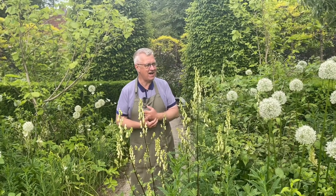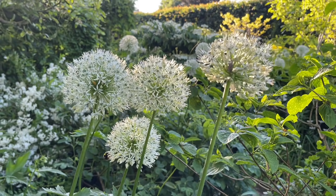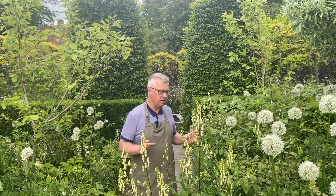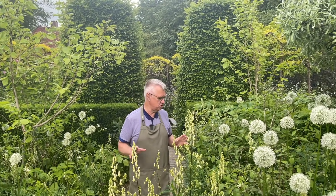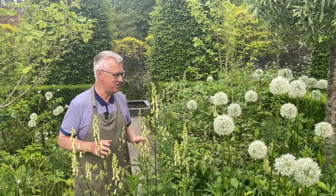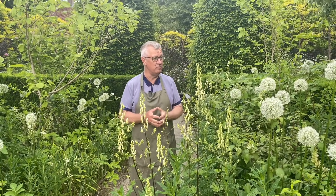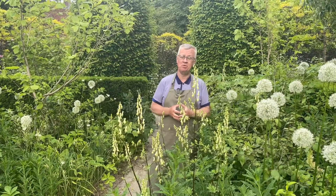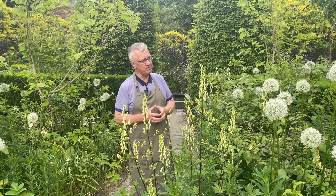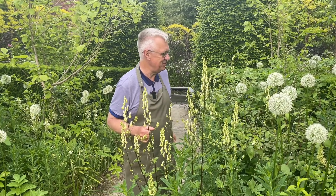I also want to tell you that you can grow Alliums in half shade — it's okay for them, they don't need full sun. I really think this is such an incredible plant, and if you don't have Alliums in the garden, I hope you will decide to plant them. As I mentioned at the beginning, you need to plant the bulbs in September or October, but you can also plant them in November.